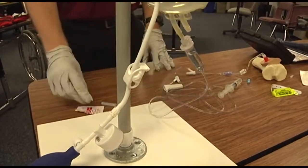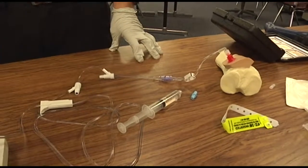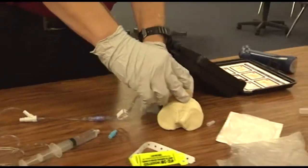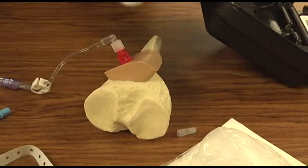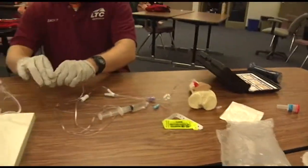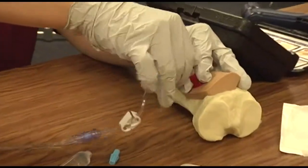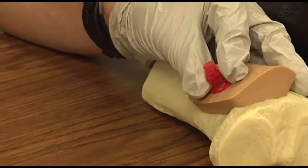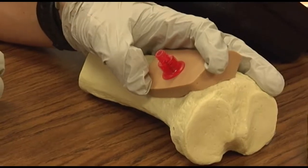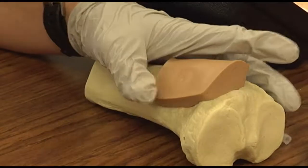Dispose of the needle properly. Explain stabilization and removal techniques. For stabilization, you could use bulky dressings — bulk up on the sides of the device and secure that down with tape. For removal, if it needs to be removed, disconnect your extension set from the hub, then twist clockwise as you pull straight out.